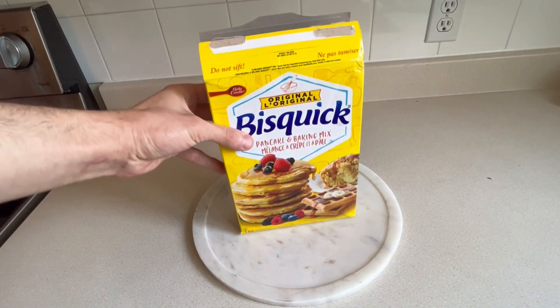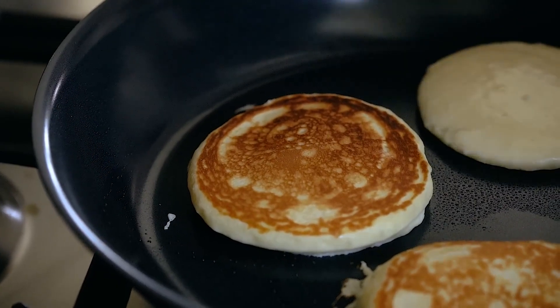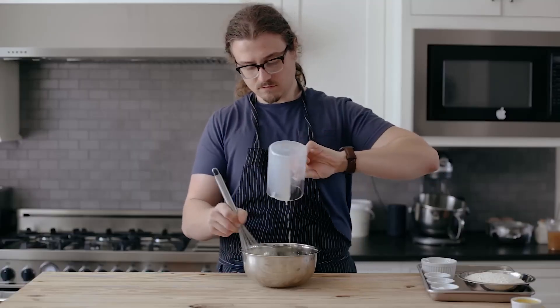Joshua Weissman actually cooked pancakes — will they be better than box mix? Let's find out. This is really easy. In a small bowl, whisk together one egg and one and a half cups, or 386 grams, of whole milk.